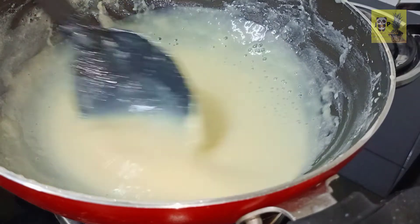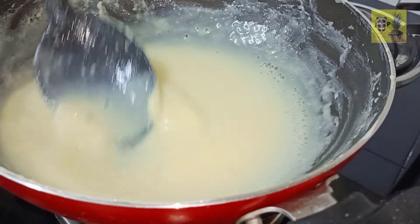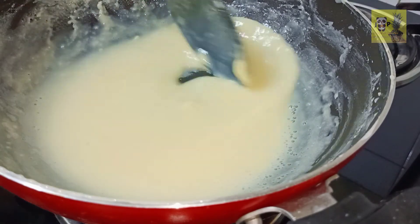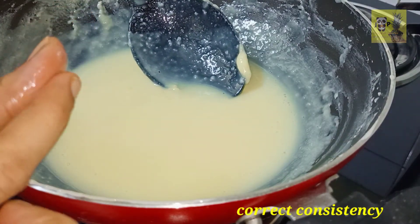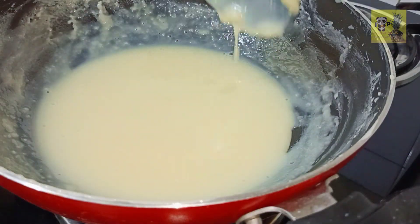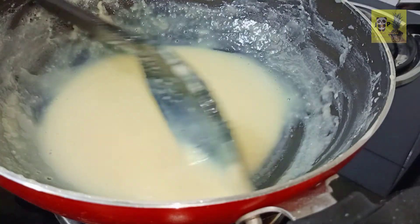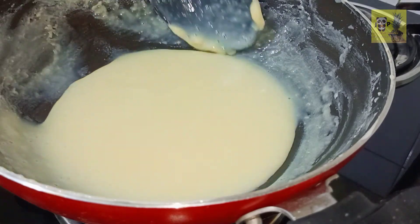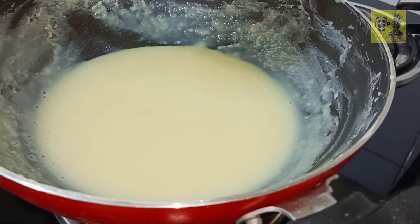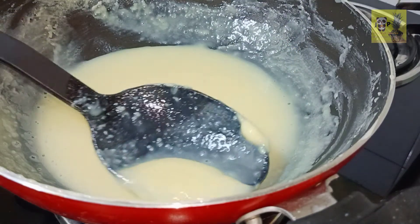I will mix it up. You will need to go through all the same process. When I am done with the baking powder, I am going to be ready and I will remove the baking powder. We are ready to make the milk-made.